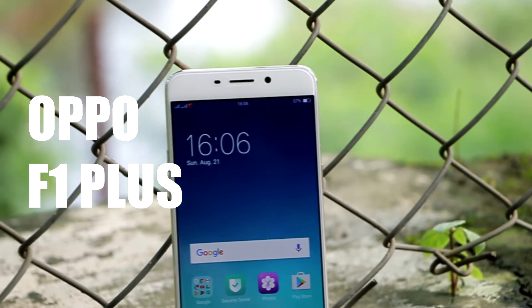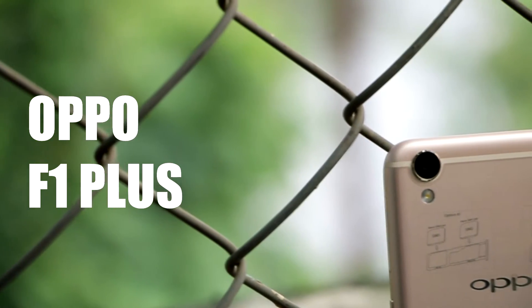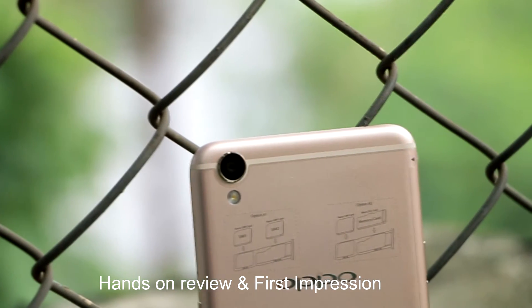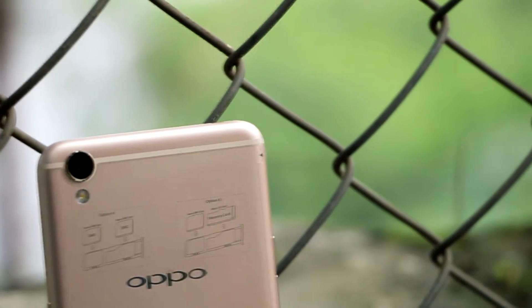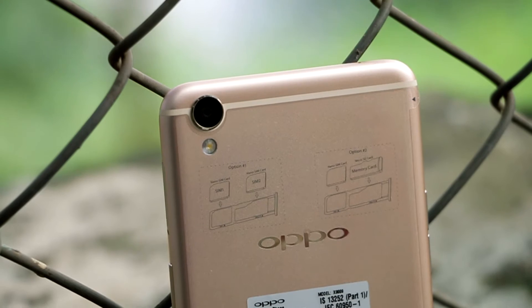Hi guys, we have got this new Oppo F1 Plus here today. After a long time we managed to get our first ever Oppo smartphone, thanks to Robin for providing this unit for our hands-on review and first impression. This video is not sponsored by Oppo or any other company, so we'll be giving you an honest review from consumer to consumer. So without any further ado, let's get started.